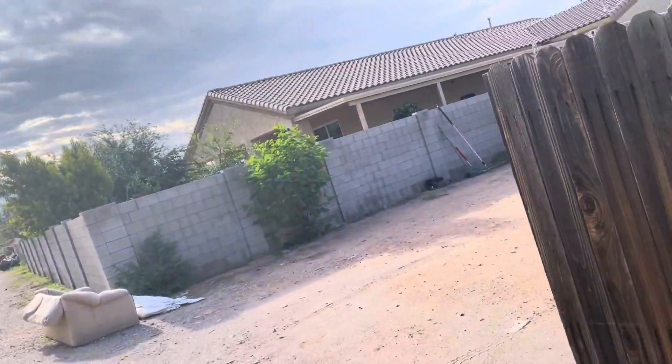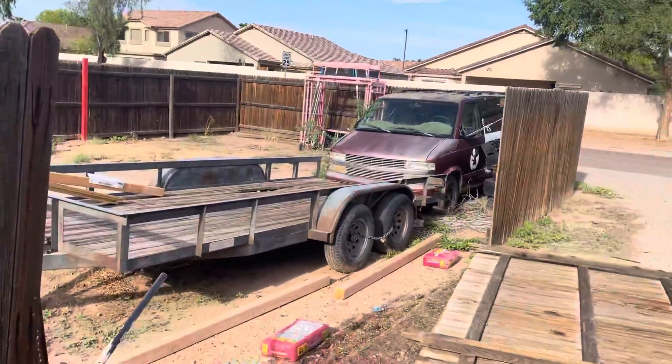Hello everybody, today I'm going to show you how to pull fence posts out of the ground using a high lift jack and some mule tape. So here we go — here's what I came into this morning.